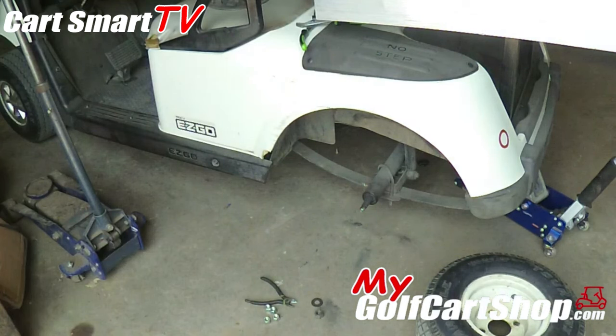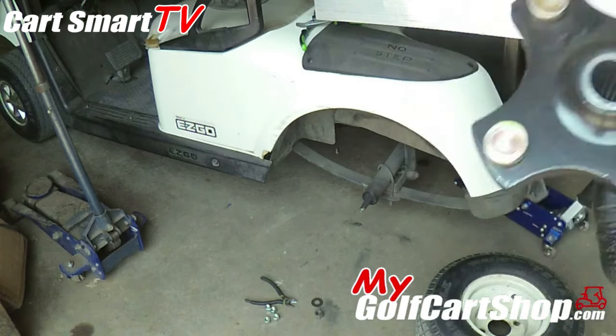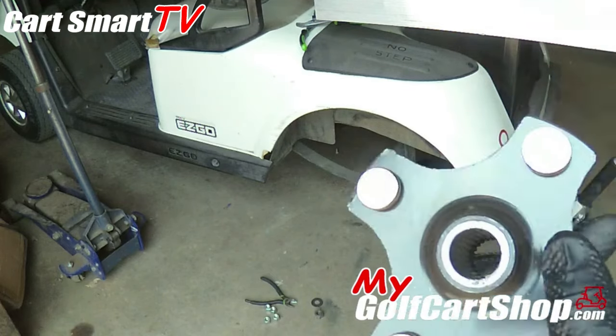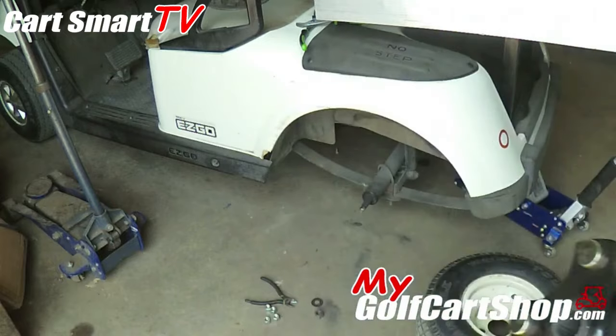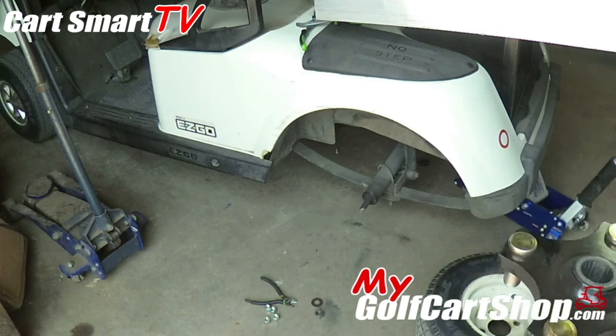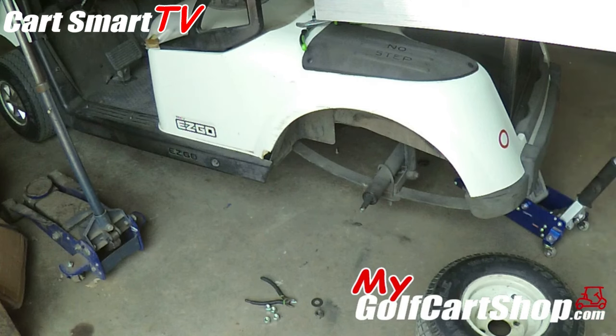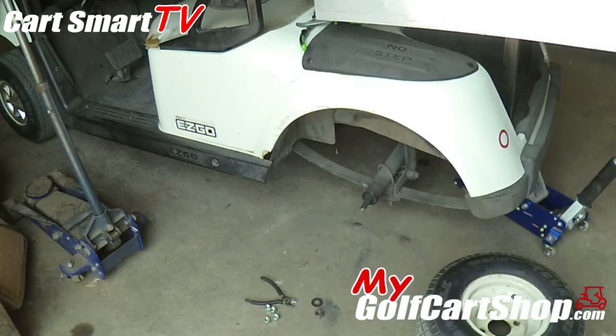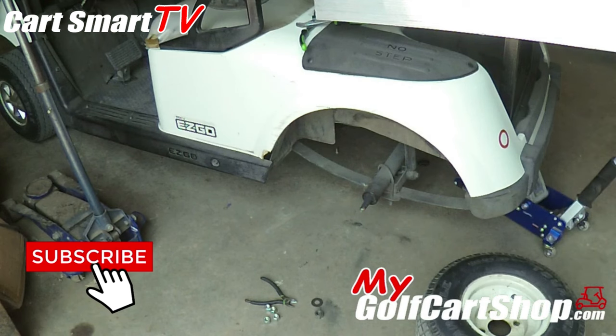And if you hear that grinding noise going on in the golf cart — you can hear it moving but the golf cart itself isn't moving — most of the time this is going to be your problem. Even with the TXT models, this is the most common thing. The TXT models have a brake drum system with cables that come from the brake pedal to the braking mechanisms on the back of the cart. The drum will get chewed away like this too over time, and cause the same issue on electric TXTs. It also happens with gas TXTs, and I'm sure it probably happens with gas RXVs as well. But this case we're working on electric today.